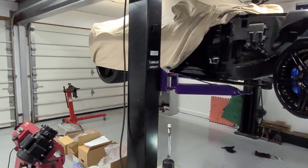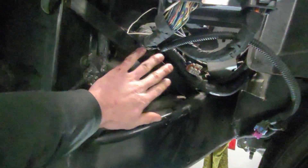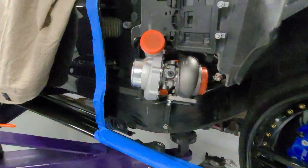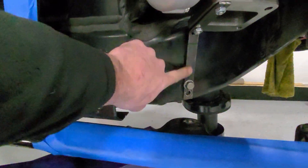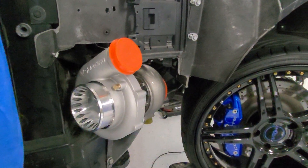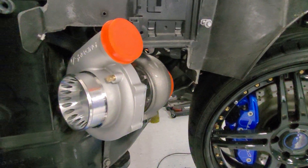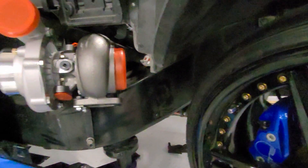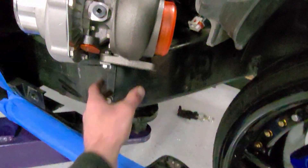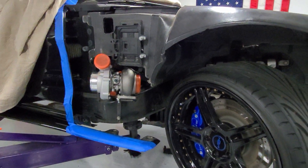I'm going to have to figure out a way to securely mount this turbo up in here and start fabbing some piping. I made this little mount here just out of some scrap steel I had lying around. I think this is about the position we're going to want the turbo in. It's just kind of loose in here, but it should clear the fender and it needs to be mocked up so I can basically build the charge piping up to it.